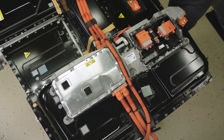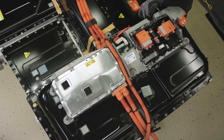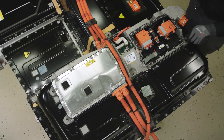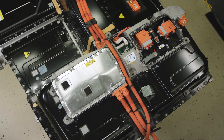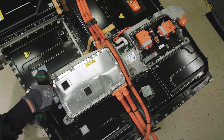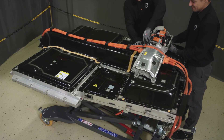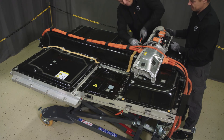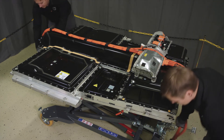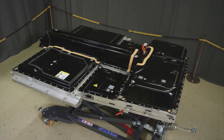Remove the screws that hold the BDU unit to the HV battery. Remove the BDU unit from the top of the HV battery.